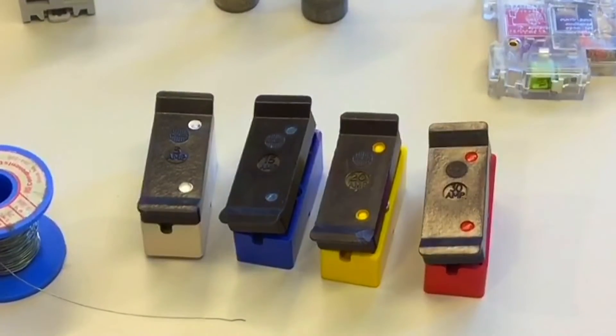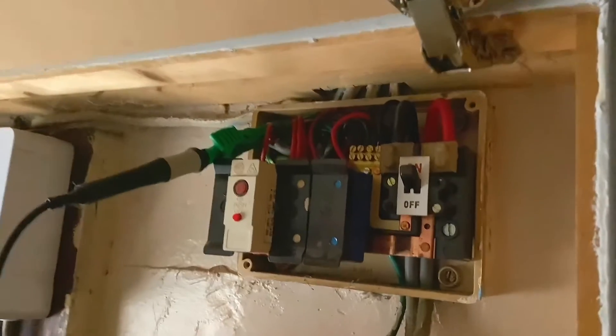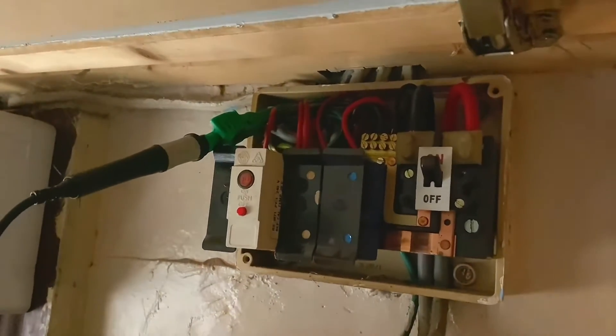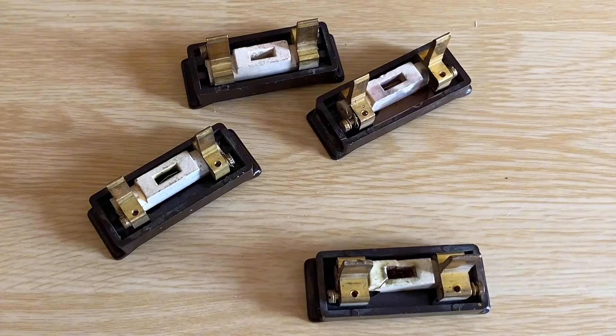First we'll have a look at this semi-enclosed rewireable fuse BS3036. Often taken out now in domestic dwellings, distribution boards have been changed and upgraded from plastic to metal, and the overcurrent protection devices are often also upgraded to circuit breakers. They can still be widely found in commercial and industrial installations.